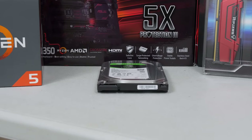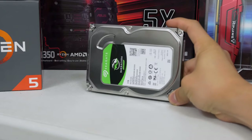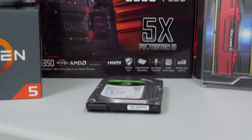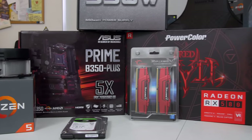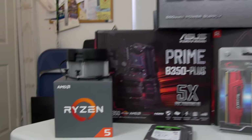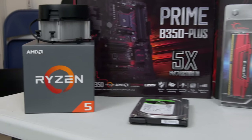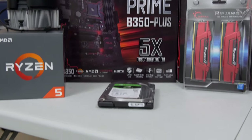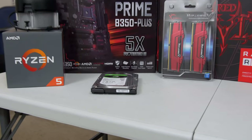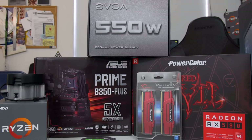We've also got a 1 terabyte Seagate Barracuda for our only storage drive. I know you guys are going to kill me - Kyle, how could you not include an SSD in this build? I can already feel the riots brewing in the comments. But guys, with $850 to spare, I really wanted to squeeze every last ounce of performance out of our gaming PC, and I had to distribute that money to the CPU and the video card. I didn't really want to cut corners in those areas, so what ended up happening was I cut corners with our storage. An SSD is super easy to upgrade later down the line if you just want to drop one in and migrate your OS and other applications onto it.